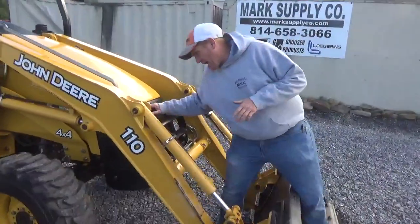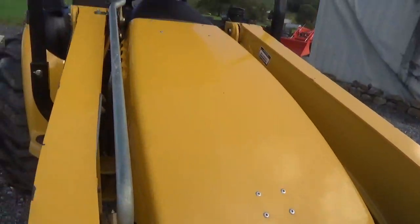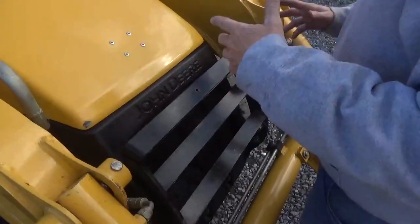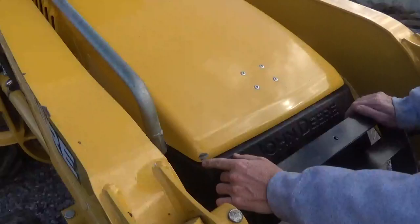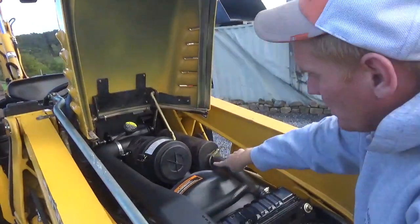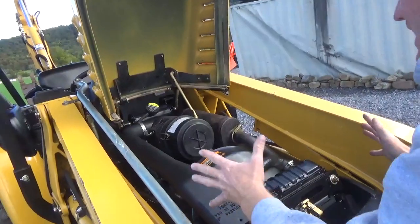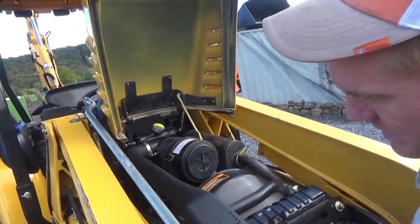We're going to start here up under the hood. The majority of these tractors right now are getting to the point where the grill guards are bent up and the hoods are cracked and busted. There's one paint chip here. The hood opens beautifully. Zinc plating is still on the exhaust clamp. You can see everything under the hood — very, very nice condition.